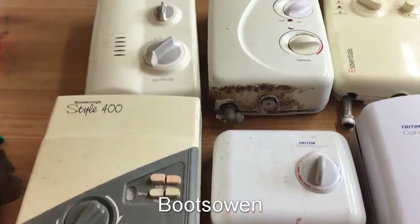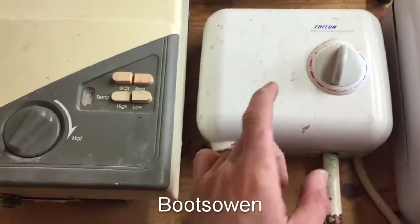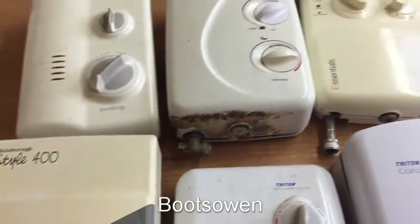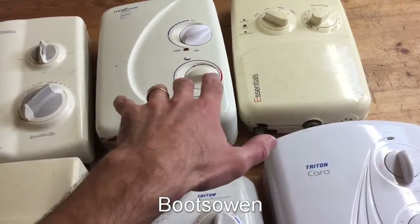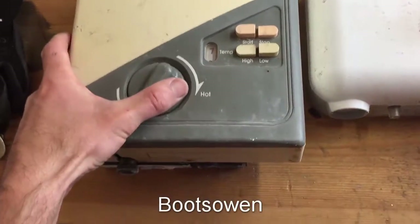Hey there, it's Boots Owen here. I've got five electric showers in front of me, all salvaged, and one hot water heater. Going from oldest, I don't know which ones of these are older and younger than each other, to a newer one. I just want to have a look inside them and see what they're like.